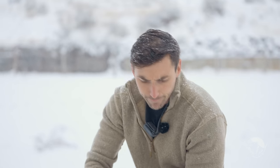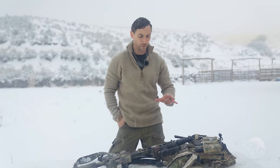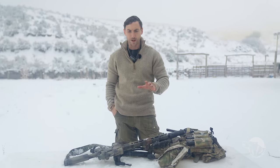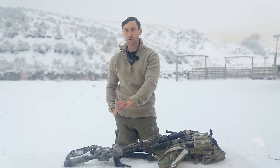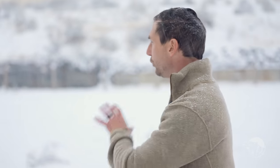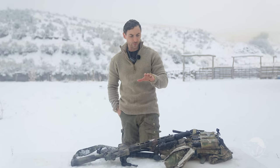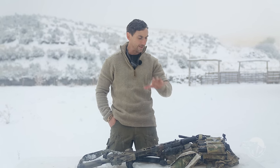That kind of brings us to the end of the whole kit setup. This is one of many setups you could possibly have. You need to figure out what's going to work for you because everybody's situation and environment is going to be different — the very rifle you carry is going to be different. So don't just copy setups. Find what works for you, get out, use them in a multitude of environments. The cool thing about these kit setups is that they're completely personalized.